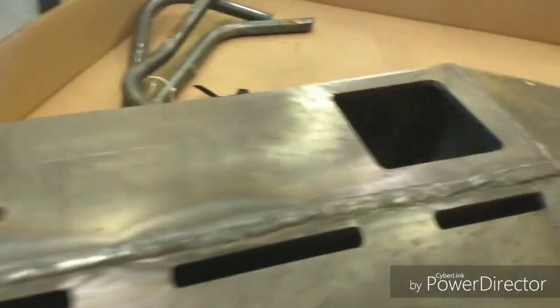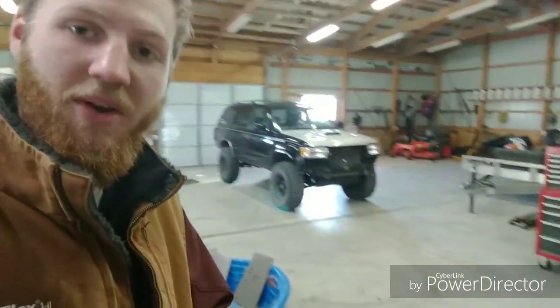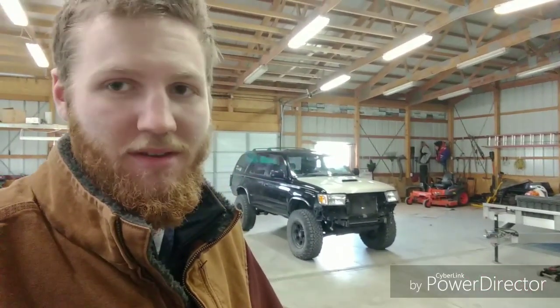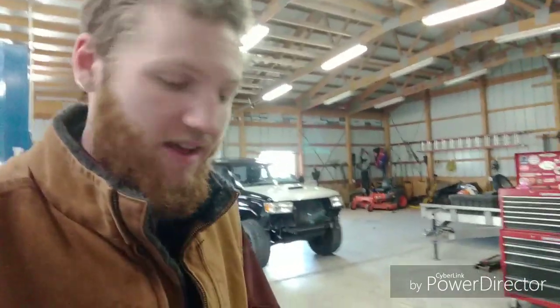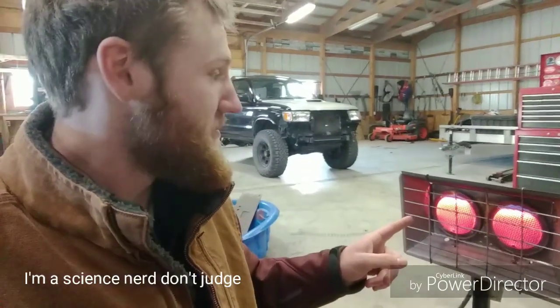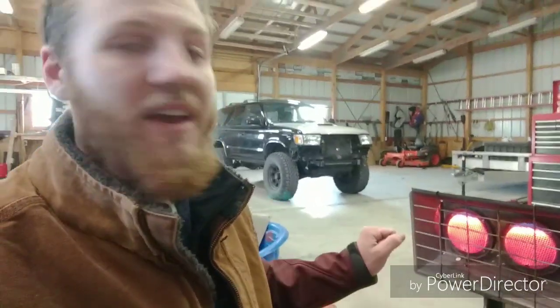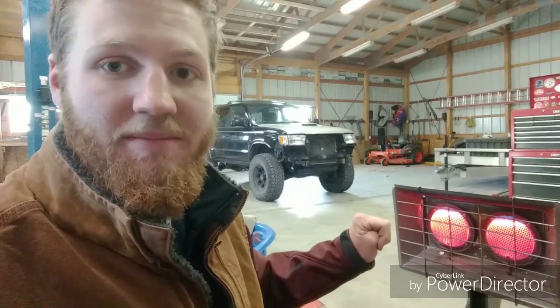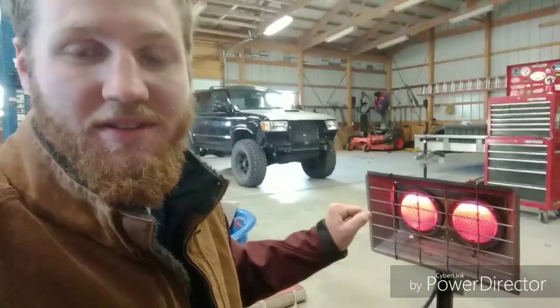Here's your fun fact for the day: I got my propane heater going, and that really annoying noise that you hear — that is the sound of the metal expanding. There's your fun fact of the day. Now that I've got this thing, I can finally stay out here long enough to finish this damn bumper.